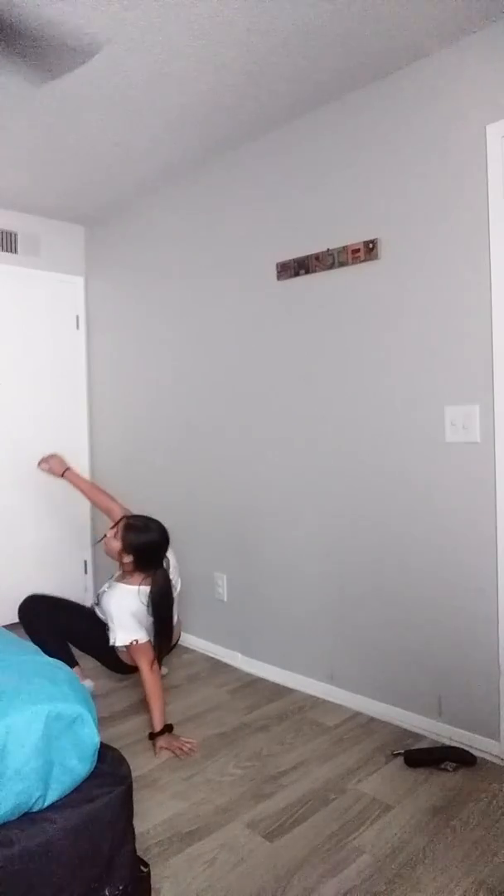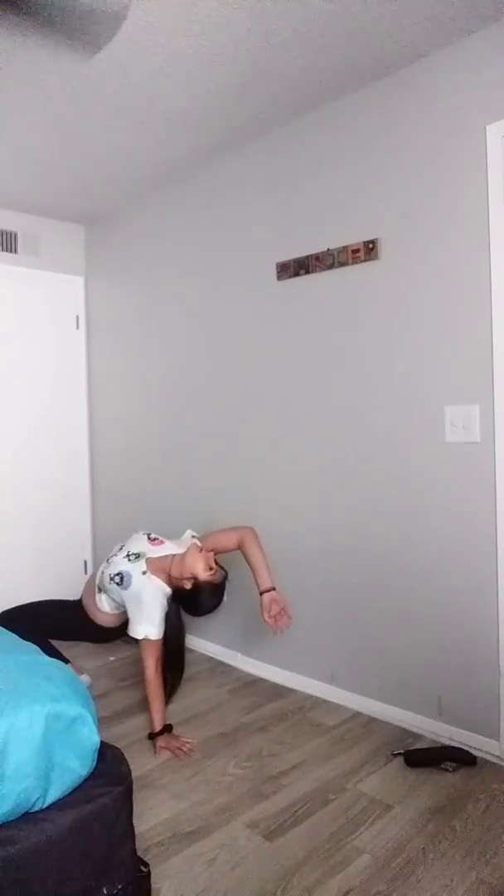Number two is the rainbow. I might not do this one perfectly but this is how I learned it. Take one hand to the floor, then do the other hand like this — and there's your rainbow. To get up off this, you just walk backwards and stand up like you usually do. So those are two: the wall and the rainbow.